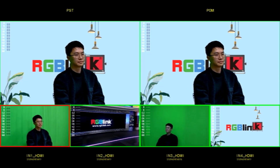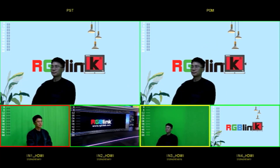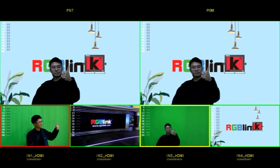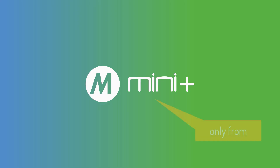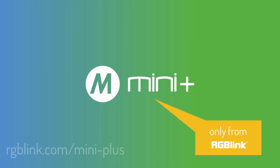Thanks for taking the time to watch this short tutorial. We're already seeing a lot of great examples from the community using the chroma key feature, and we certainly always enjoy seeing how Mini Plus users make the most of their devices. As always, please keep up to date by following our social media and the website. Until next time, bye for now.